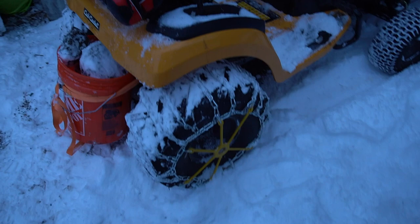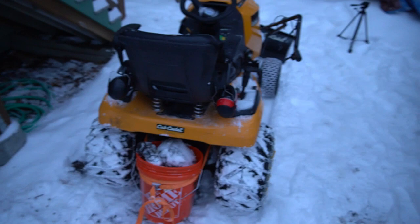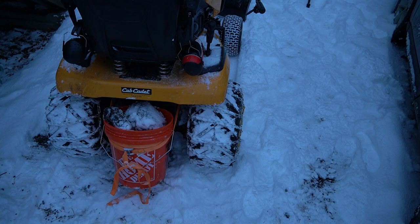We also have chains — super rad. And my personal favorite is the ultra-custom wheel weights, aka a five-gallon bucket filled with rocks. Never doubt the utility of a five-gallon bucket. Today I'm going to be showing you plowing our driveway with this bad boy, which we've dubbed Baby Tractor.